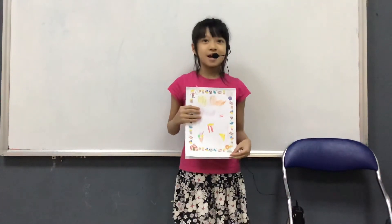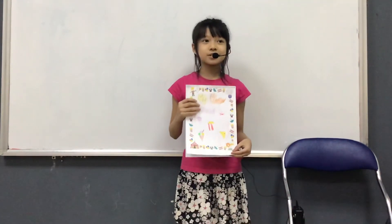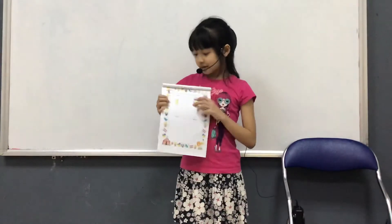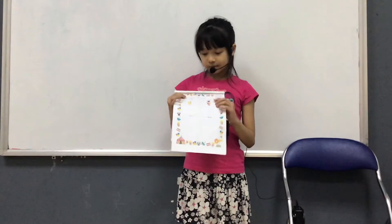Hi everybody, my name is Min Kuei. I'm from class Discover 2N. Today I will tell you about my mixture book. In my mixture book, I have two mixtures: it's lemonade and ice cream.